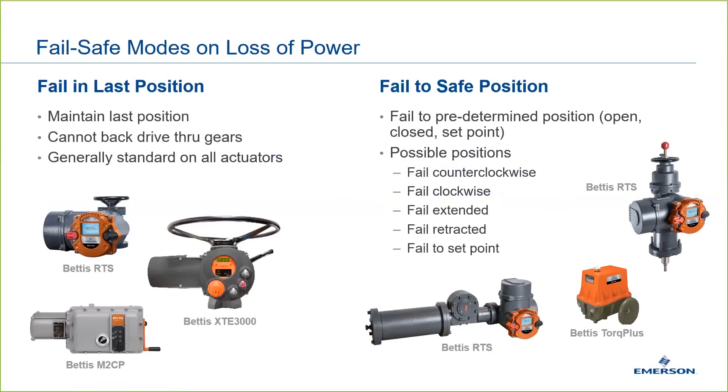The first is fail in last position. Basically, this means that if power is lost, the actuator will not move, and the valve cannot back drive the actuator to arrive at a new position. Typically, this is achieved through the worm and worm-wheel gear ratio being such that back driving is impossible. Fail in last position is very common, as it is easily achieved with a proper gear ratio selection.